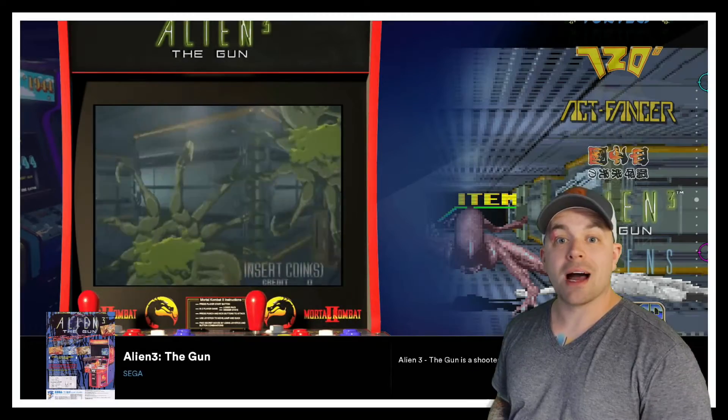Hey, what's up everybody, Rich Gaming Guy here. Today in this video I'm going to show you guys how you can use two light guns at the same time for light gun games on Batocera 35. For this video I'm going to be using a Sinden light gun as well as a Wii remote paired with a Mayflash Dolphin Bar. Let's dive into it — I'll show you exactly what you need to do.